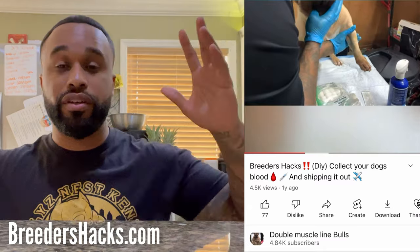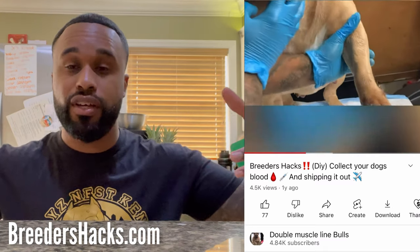I haven't done an episode like this in about a year, so this is going to be a refresher with some new tips and tricks on how to draw blood from your dog. Stay tuned.